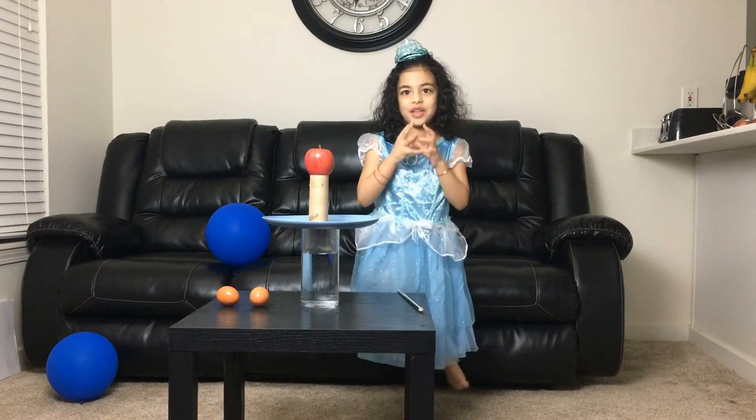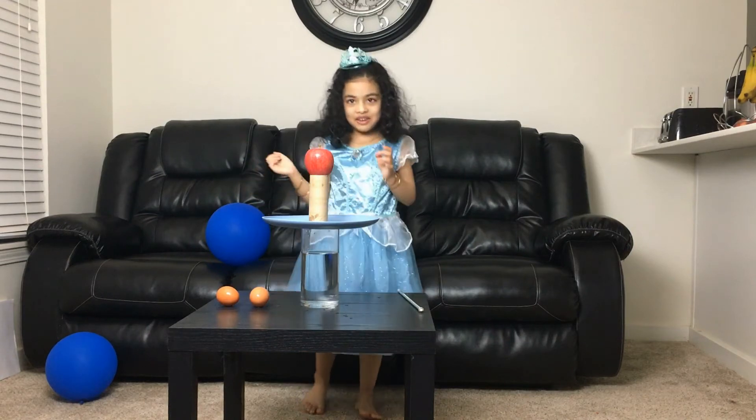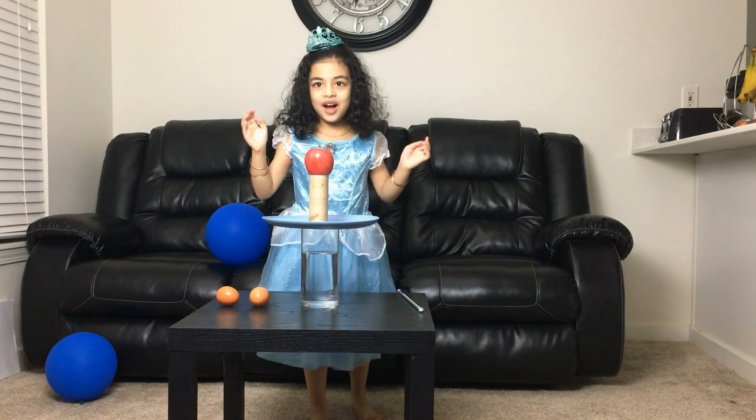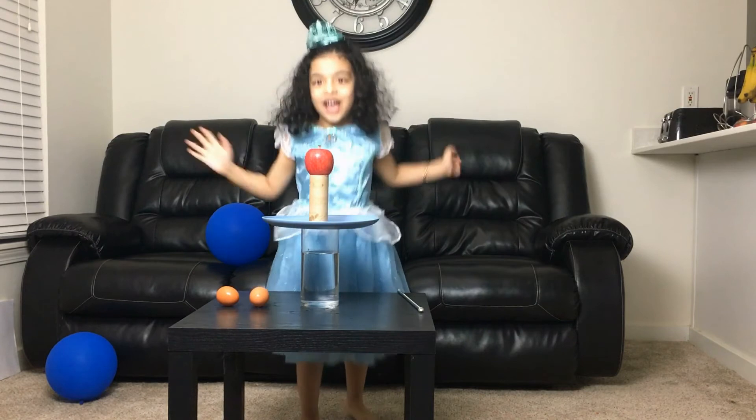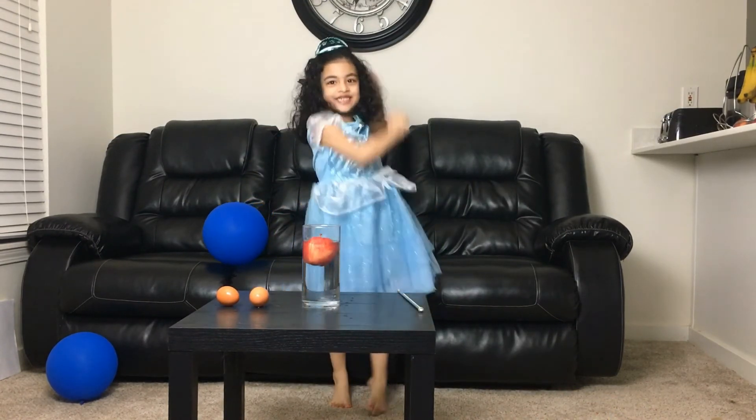I have one more. Are you ready guys for this apple drop? Okay, one two three go guys! Yes, I did it guys! Yes, I did it again, finally!